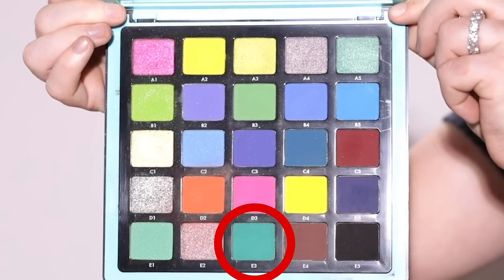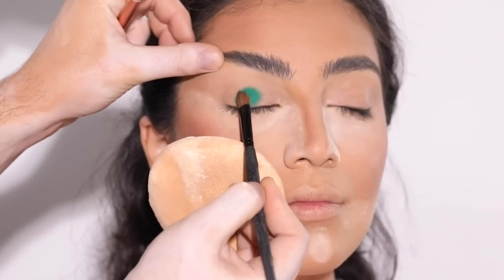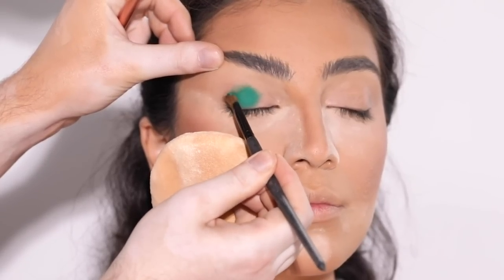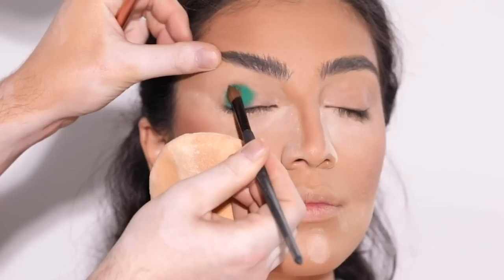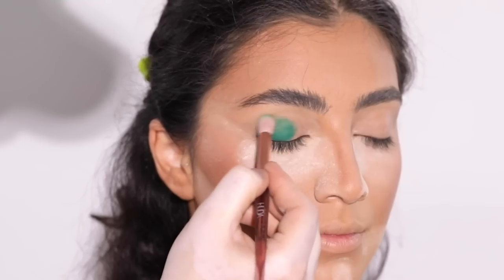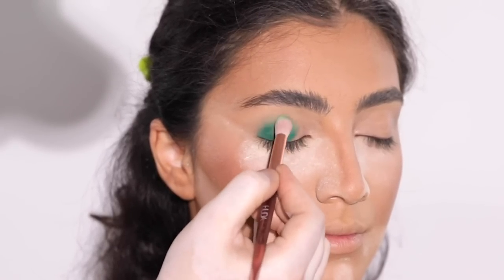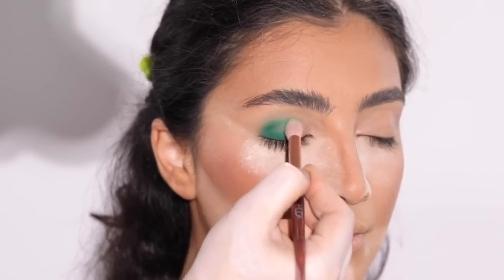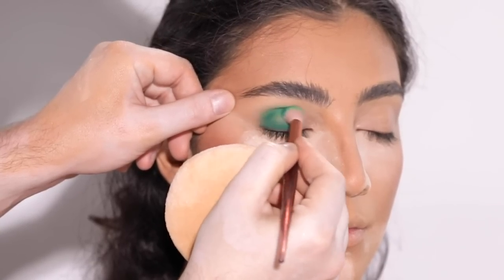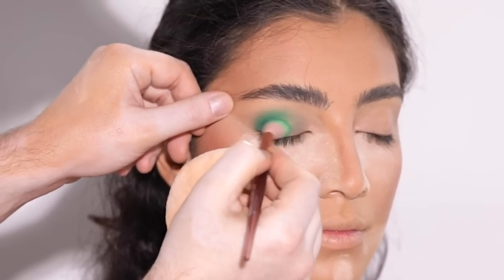Now that we have most of the complexion products done, let's move on to the eyes. I'm using a shade from the Norvina Pro Pigment Palette Volume 2 and placing this onto the lid with a flat concealer brush, packing it on to make it super pigmented and opaque, then going in later with a blending brush to diffuse the edges. Blues and greens can be so dangerous in terms of fallout — in my opinion it's even worse than black — so don't be shy with placing loose powder underneath to catch that fallout.